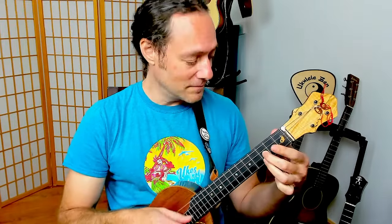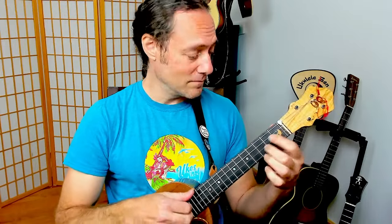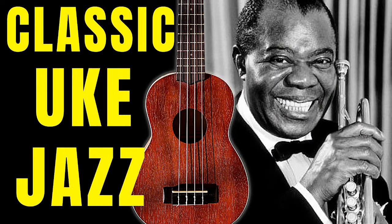Hey everybody, welcome to another live stream lesson with me, Stu Fuchs, and Ukulele Zen. Today we're going to be learning A Kiss to Build a Dream On, the classic jazz ballad made famous by Louis Armstrong. I am really excited to dive into this jazz lesson. This is such a charming song, perfect for any occasion, and it's not very hard to play.